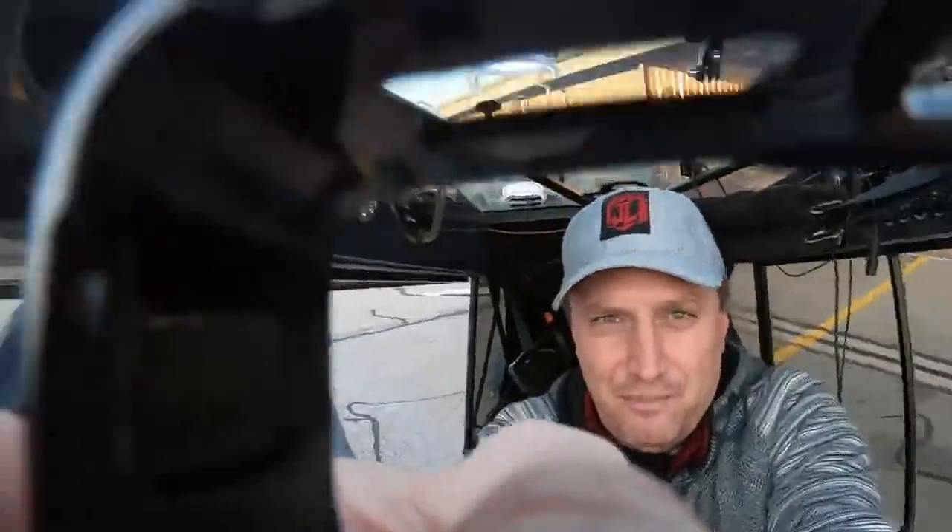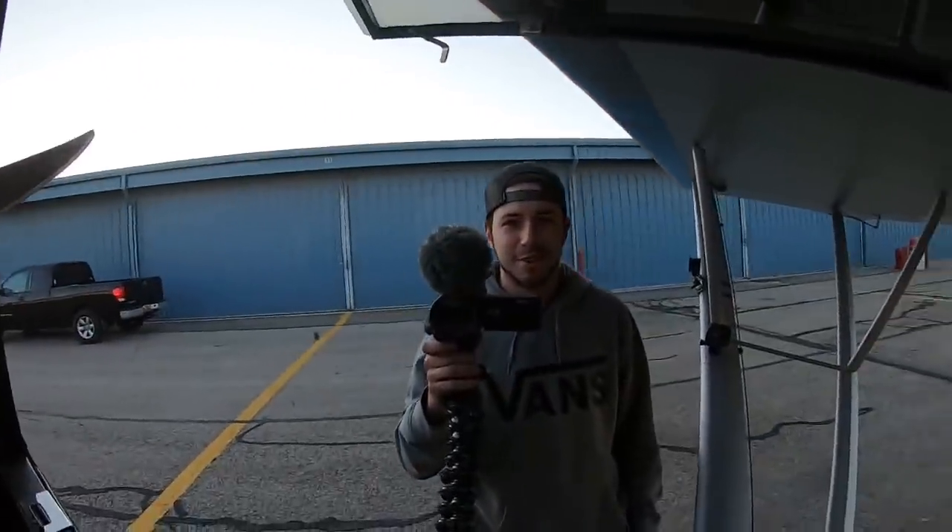Did you guys watch the stream? Was it awesome? So I'm going to take the camera out and show you Chris helping me out here. Chris is actually pretty cool — we're going to start showing him a little bit more on the channel. Chris is getting his commercial now, which is pretty awesome. He's already got his instrument rating and he's flying all the time out to California, Arizona, and up to the Pacific Northwest.